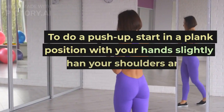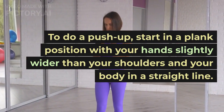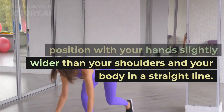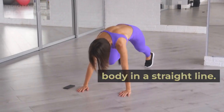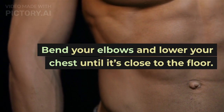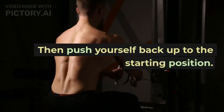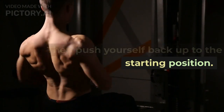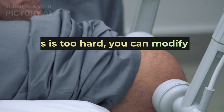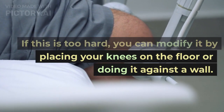To do a push-up, start in a plank position with your hands slightly wider than your shoulders and your body in a straight line. Bend your elbows and lower your chest until it's close to the floor. Then push yourself back up to the starting position. If this is too hard, you can modify it by placing your knees on the floor or doing it against the wall.